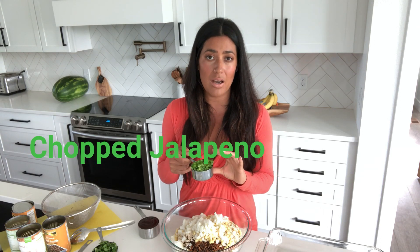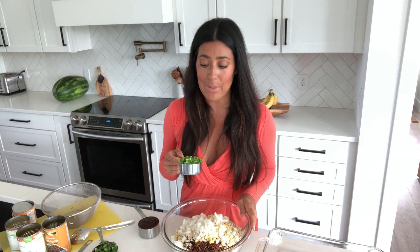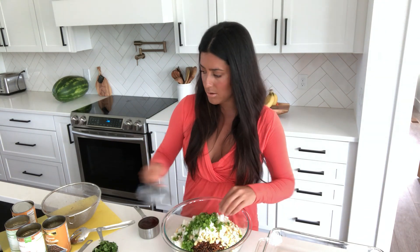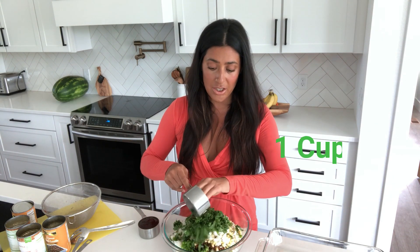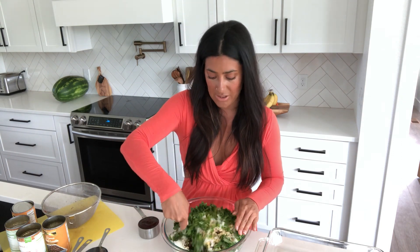This is a half cup of chopped jalapeño without the seeds, because my kids are real weenies about things being spicy, so it's just the outside — two large jalapeños. And then one cup of chopped cilantro. If you don't like cilantro, you can leave it out, but if you like it, make sure you put it in because it makes all the difference.